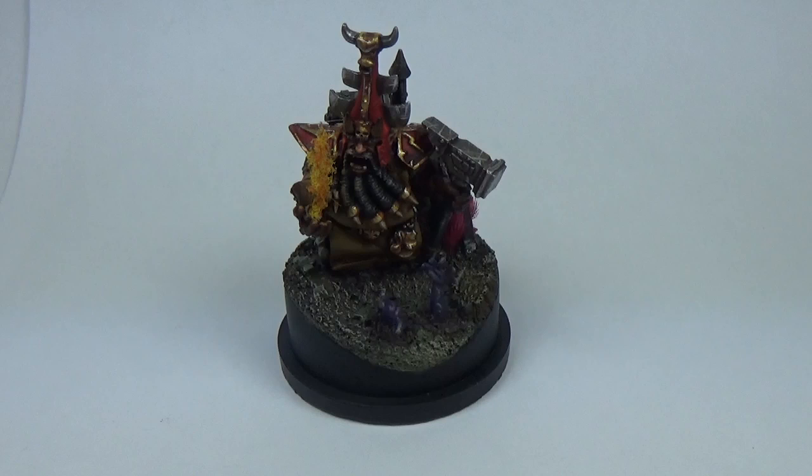So yeah, Chaos Dwarf Demonsmith from Forge World — it's from the pack of three. I've painted two of them, I think. This one's on sale on eBay at the minute for about £60. You can find the links on my Facebook page or just on my eBay shop, which is Powerhouse Miniatures. Just put me into Google and you'll find me there.